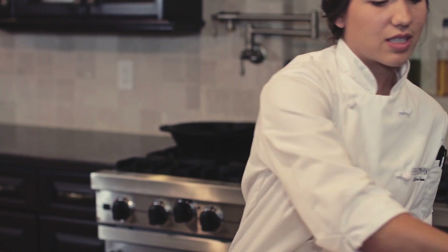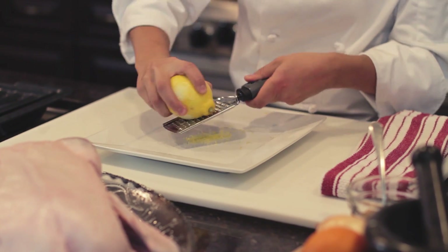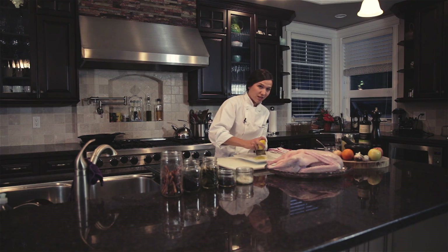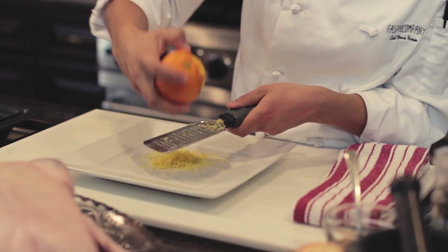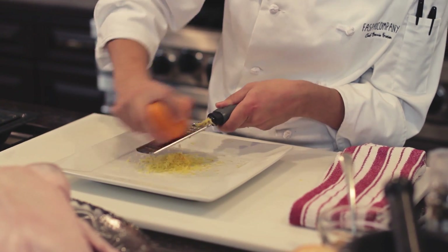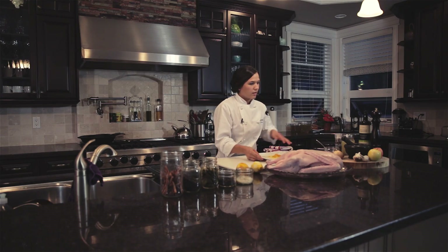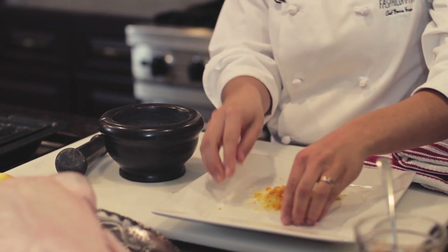To start off I'm just going to zest one lemon and one orange. The citrus really helps to brighten up the richness of the goose. I'm going to muddle the citrus together with our Chinese five spice using a mortar and pestle. If you don't have a mortar and pestle you can just mix this together in a bowl, but this really helps to draw out a lot of the flavors in the citrus and the spices.